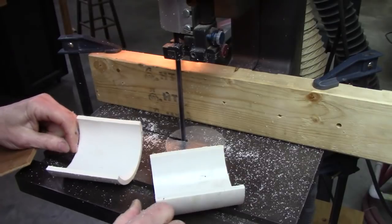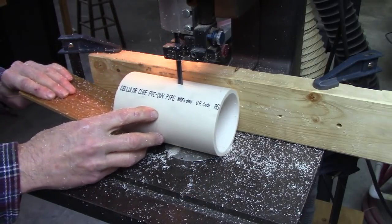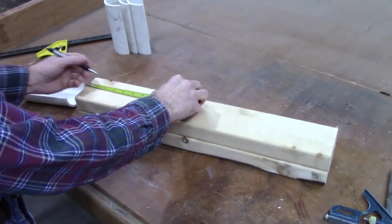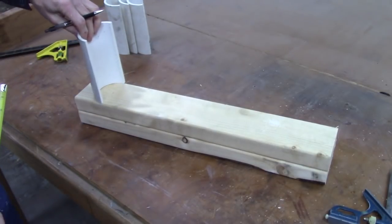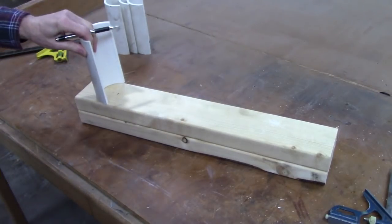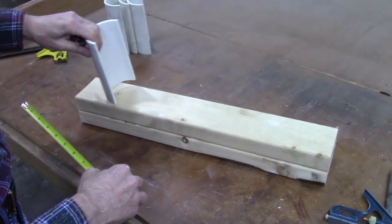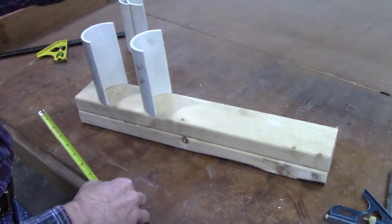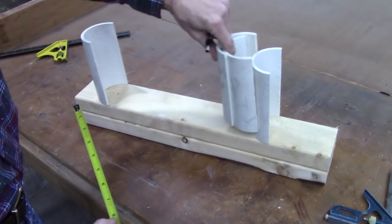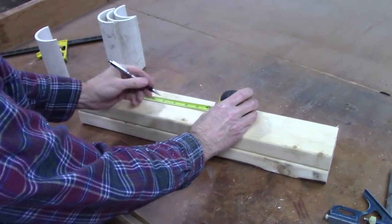I believe that's a little bit safer than the table saw. I'm going to make the first center 3.5 inches. That will leave room for a 2x4 on the bottom right there. After that, I'm going to step at 4.5 inches, I think. Yeah, 4.5 inches — just whatever you want. I think 4.5 inches works out good. That's 8.